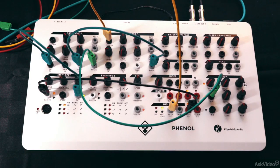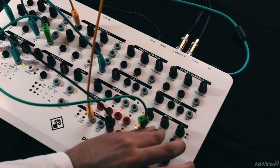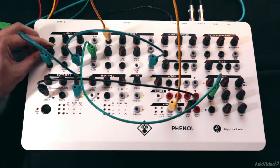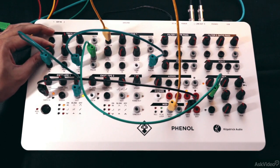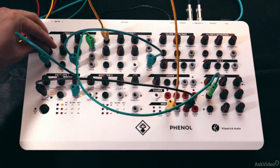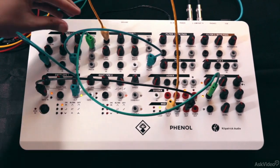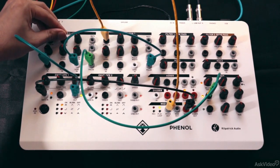We can also try changing the oscillator tone itself. Right now we're listening to the pulse. Let's try the sawtooth — still works pretty well. Let's try the triangle. It has a very different sound because it has less upper harmonics — a bit buzzy as well. I prefer the pulse, since we also have the option to play with the pulse width.